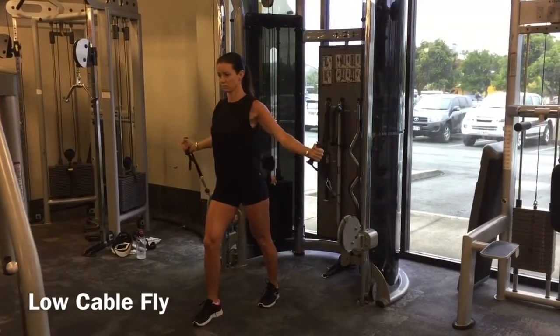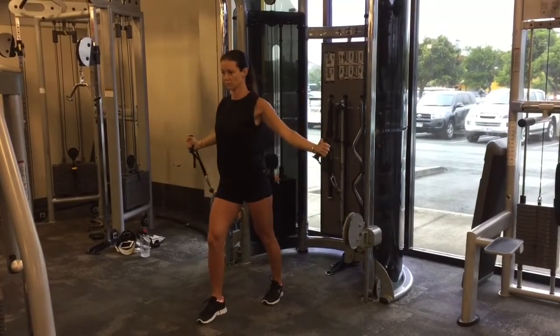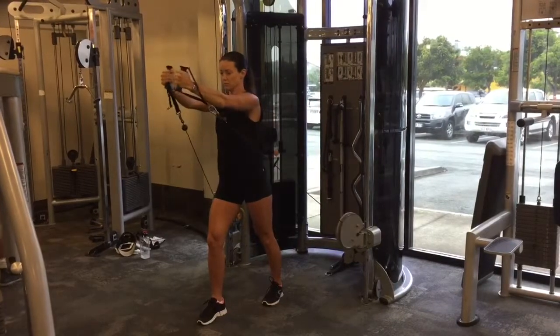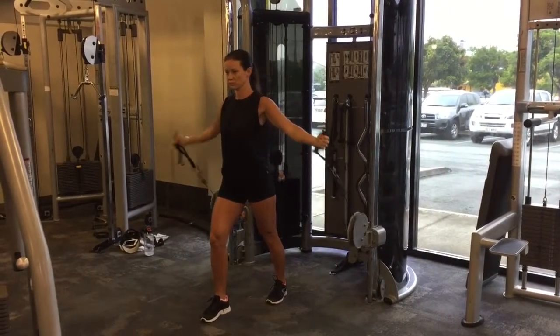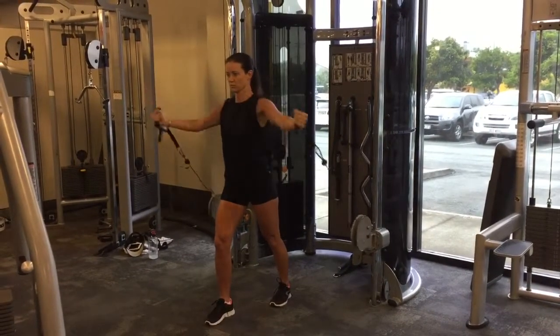Exhale, bring your hands together in front of your chest so that your arms come up on a nice angle from around your waist up to below your chin. You want to keep your body nice and strong and controlled the whole way through this movement. Do not be flinging your ribs out and allowing your body to create momentum. This is all in the chest, back and shoulders.